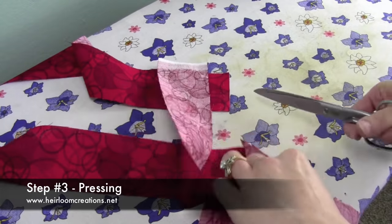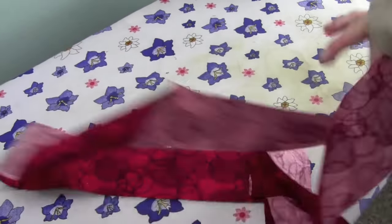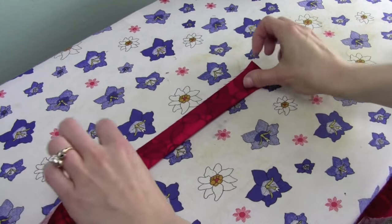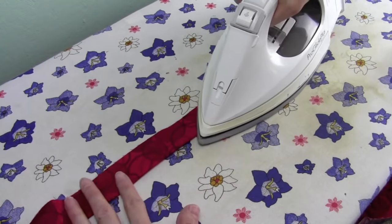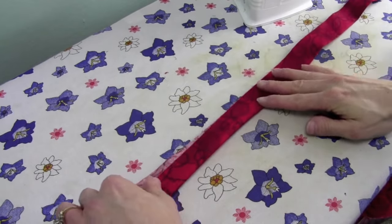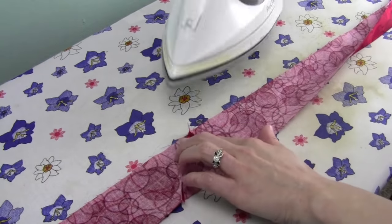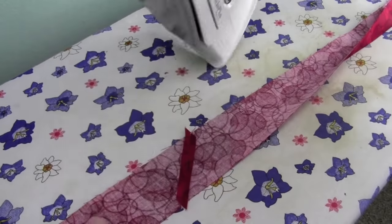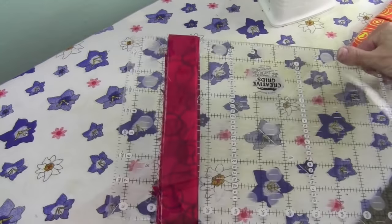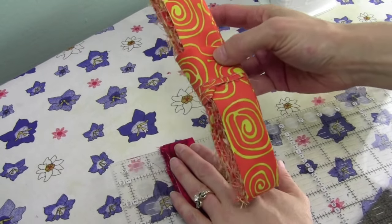After you've sewn all your strips together, trim apart the pieces about a quarter inch away — you can use scissors or a rotary cutter. Next, we're going to find our end and start to press. We're going to press the wrong sides together to form our binding. When you get to a seam, press it open so it will lay nice and flat next to your quilt. A quick tip for storing your binding: wrap it around a ruler and tie it up and it will stay nice and neat until you're ready to apply it to your quilt.